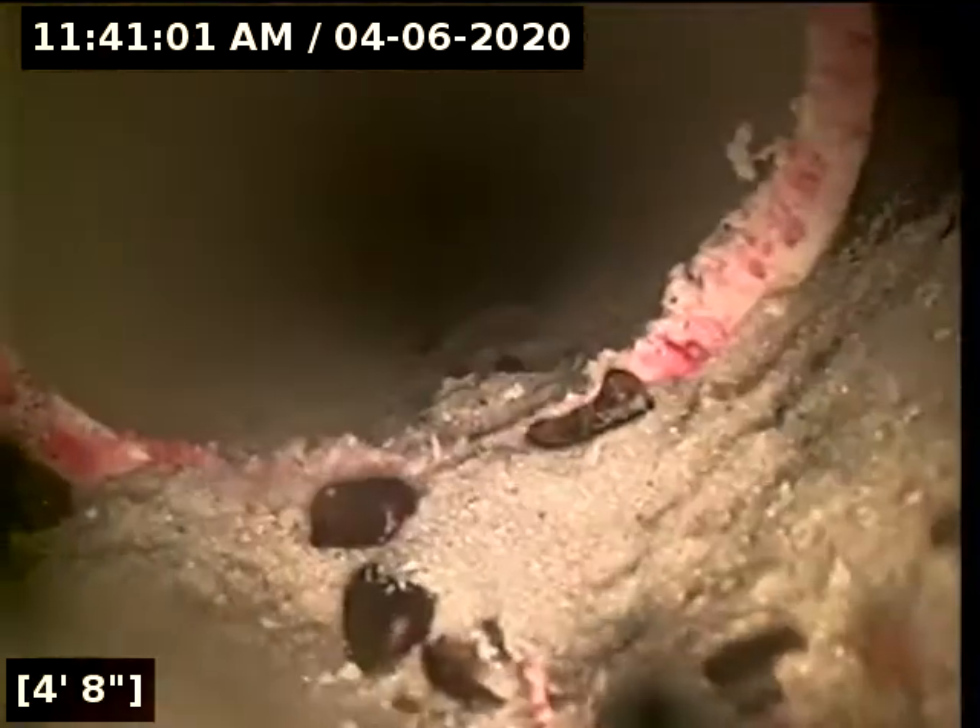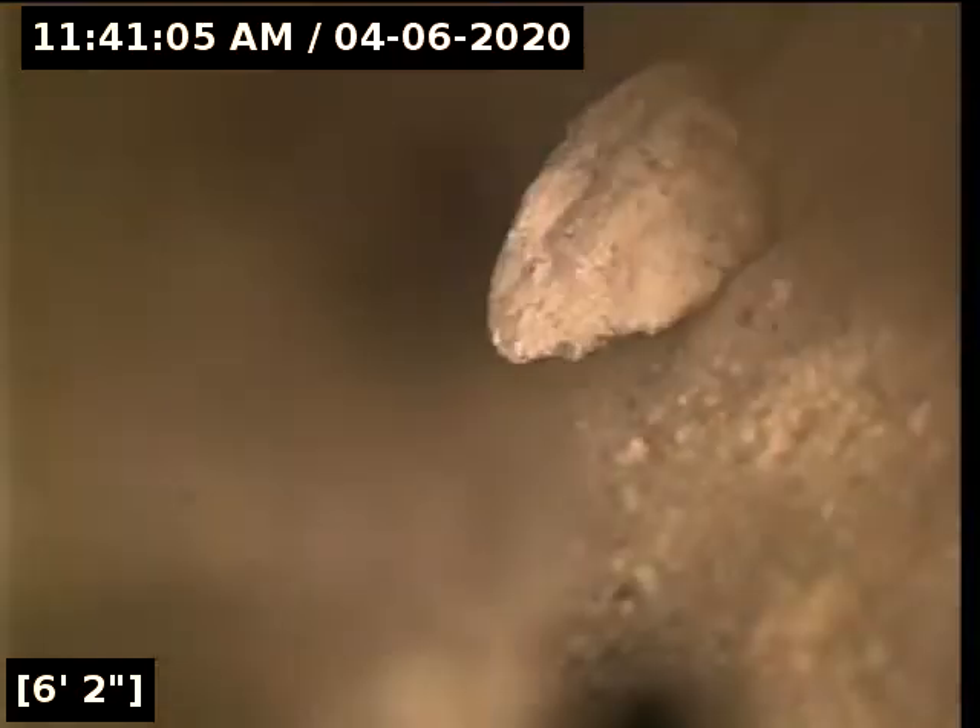This is definitely going to be a PVC section here. That looks just like some shavings for PVC.